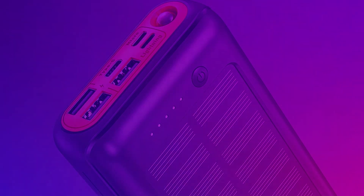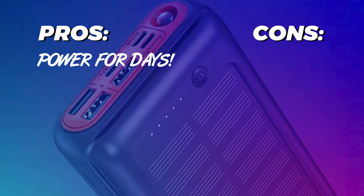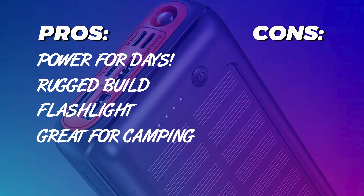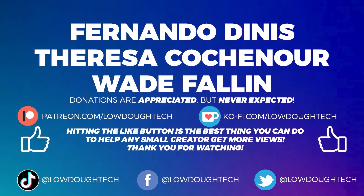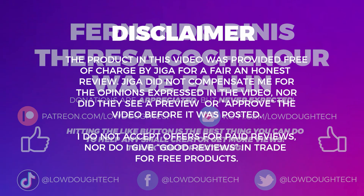To wrap this video up, the pros and cons of this device are as follows. The pros: it has power for days, it's extremely well built, it has a built-in flashlight, and I could see this device being a fantastic bring-along for camping. The cons: that gimmicky solar panel. But that's about everything — leave a like if you liked it, thanks for watching, and I'll see you next time.